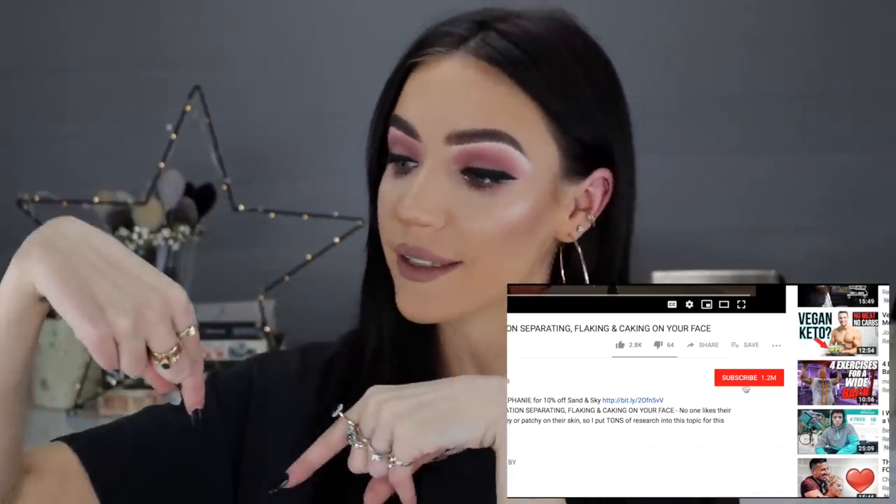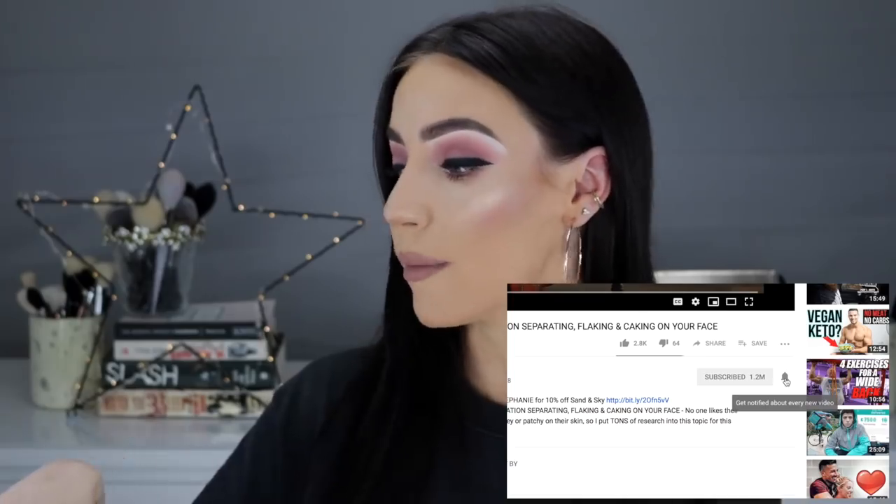If you're not already subscribed to my channel, just press that little subscribe button underneath this video and click the notification bell next to it if you want to be notified when my videos go live. I upload four times a week: Monday, Tuesday, Wednesday, Thursday. I love your guts and I will see you on Monday night for a brand new video. Bye!